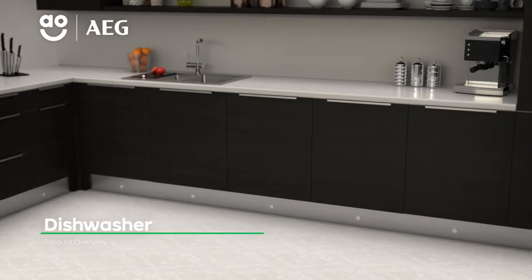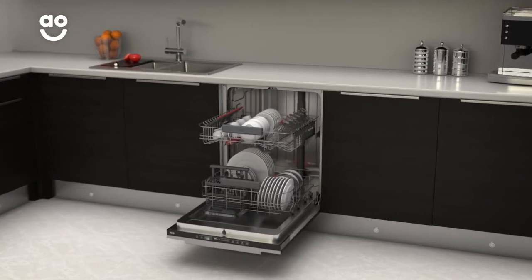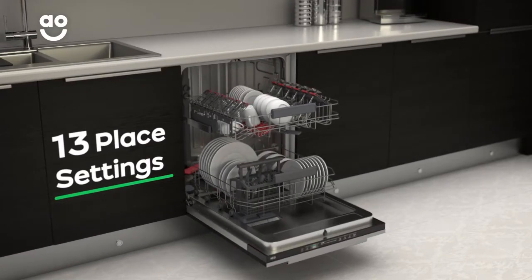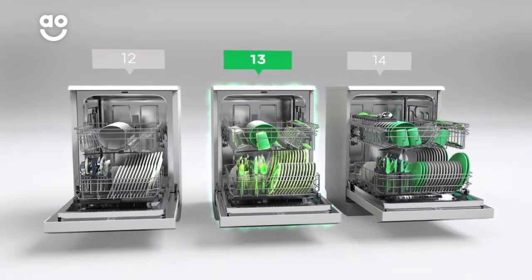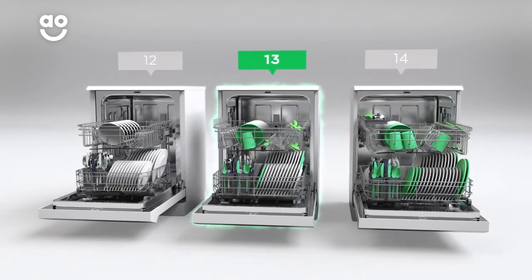Get those plates gleaming again with this fully integrated dishwasher from AEG, which has clever features to make washing up effortless. It has 13 place settings, which means it can wash a main plate, side plate, bowl, cup and cutlery for up to 13 people. That means this dishwasher is great for a medium-sized household.